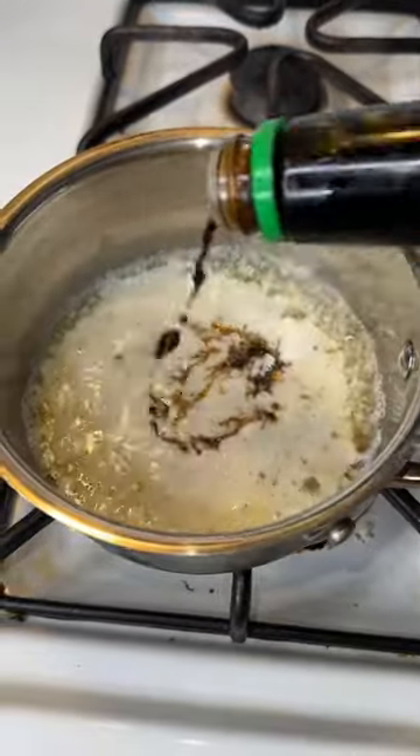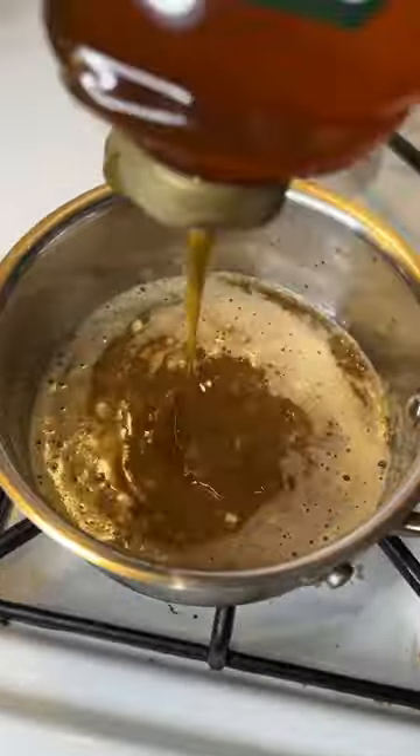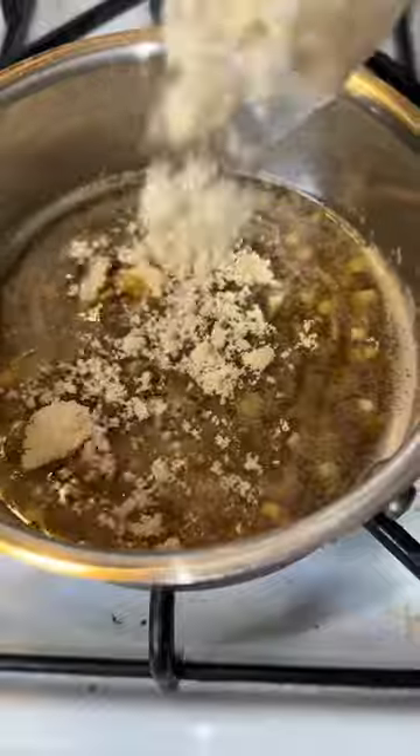Now set that aside and work on your honey garlic sauce: butter, minced garlic, soy sauce, vinegar, honey, brown sugar, and whisk it up with some hot sauce.